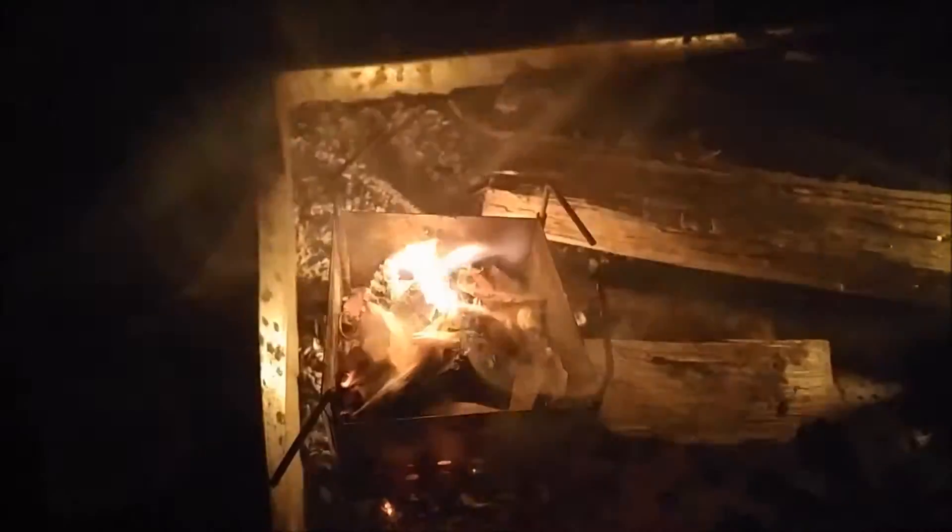Now we've got the light off. We're just going to throw this into the fire. I missed a little bit of it, but — boom! Look at that. I mean, that simple.